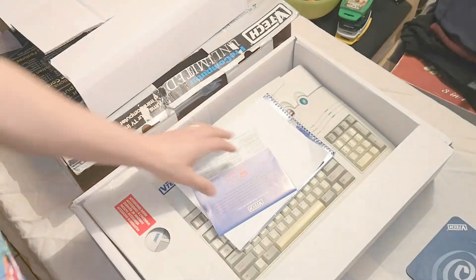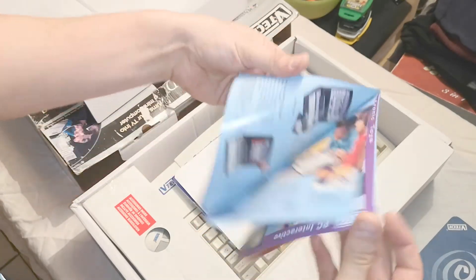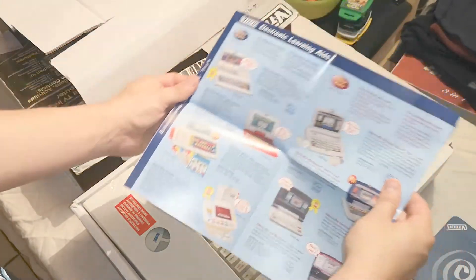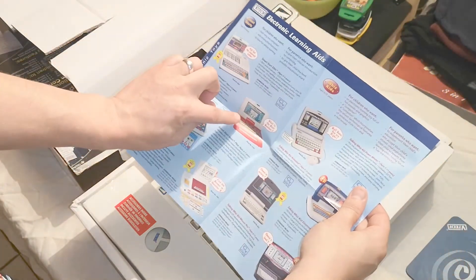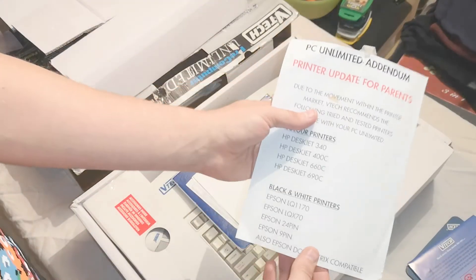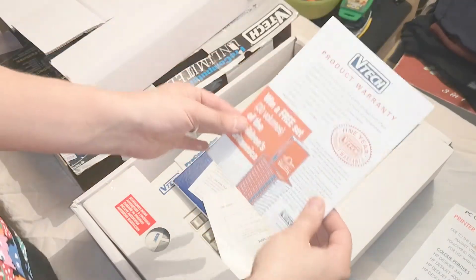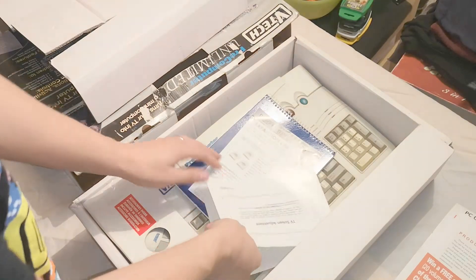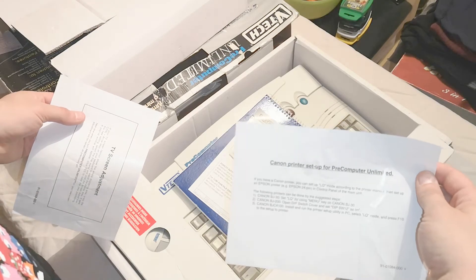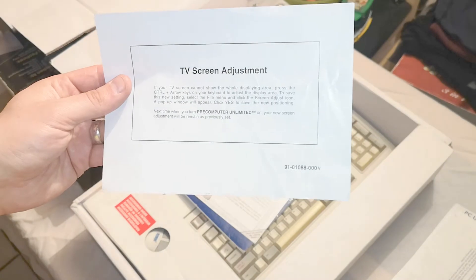Inside we get the actual computer. You also get a little square mouse mat, which is nice. There's a little pamphlet showing all the additional accessories you could get — I do have one of those around somewhere. Then there's some random information and a product warranty, always good to have.